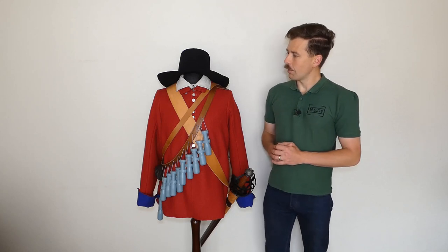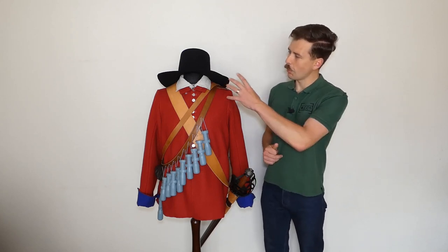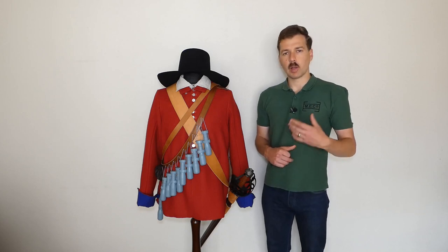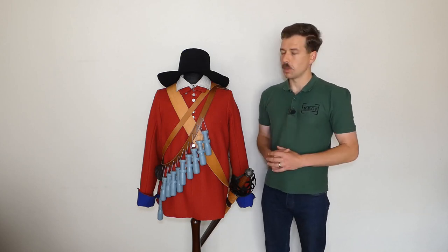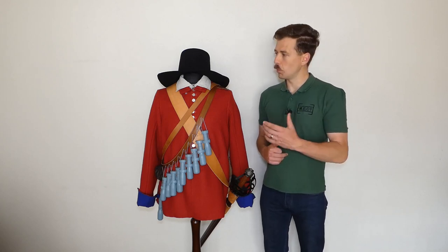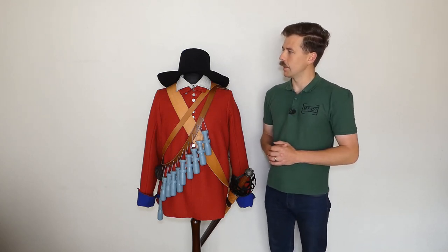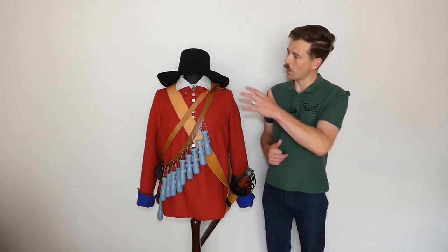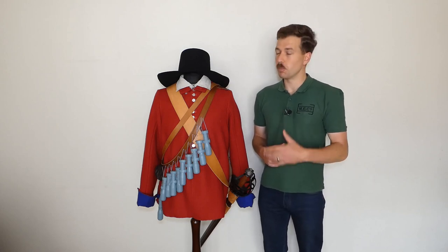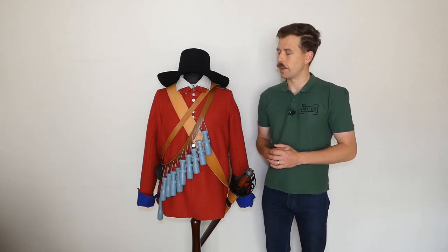So we're going to talk about what we have on the mannequin here. Starting at the top, we have a felt hat. Headgear is something that's somewhat debated. It's likely that some men would have worn other headgear and potentially weren't actually issued headgear — they may well have worn things like Monmouth caps. But the felt hat is something that was certainly issued to the New Model later on; there are records of these being purchased and issued. It's fairly typical of the time: high crown, broad brim — widely associated with the Puritan movement, but it was a common piece of headgear at the time.